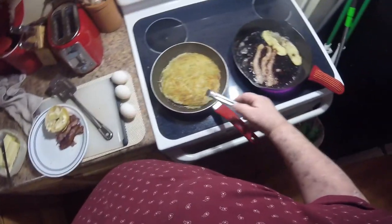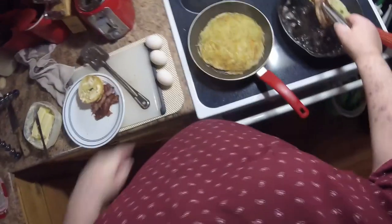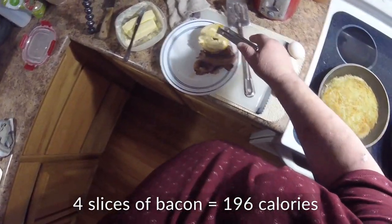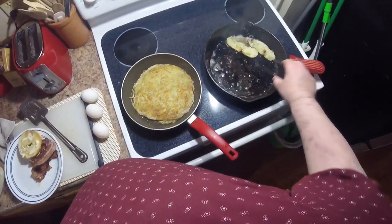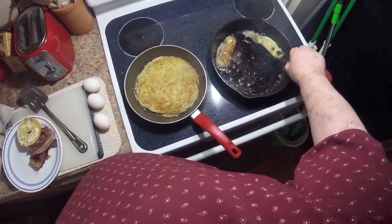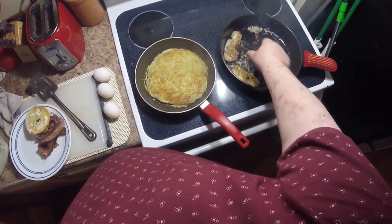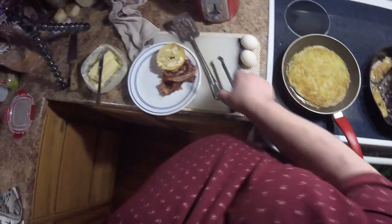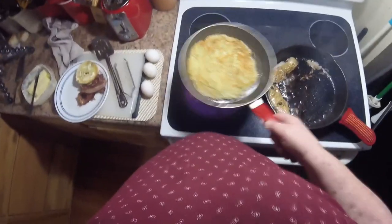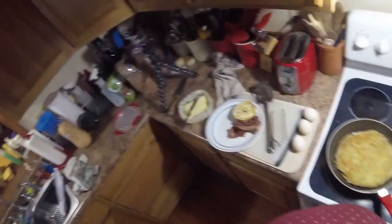Notice how the potato all comes down and forms a nice little round shape with smooth sides — you don't have a lot of excess stuff flopping around. Let me get these potato skins going better, move them down there, and give this a minute to cook.